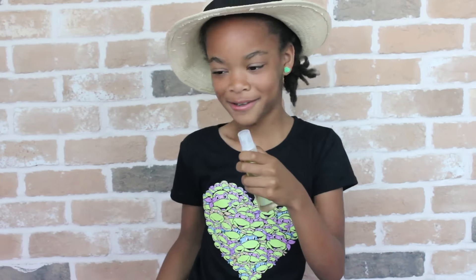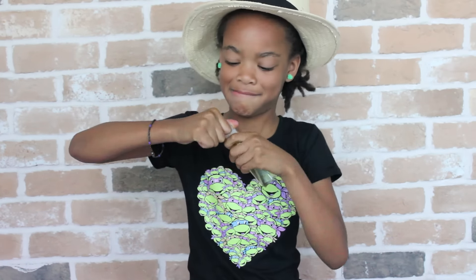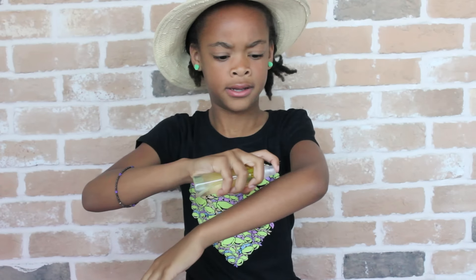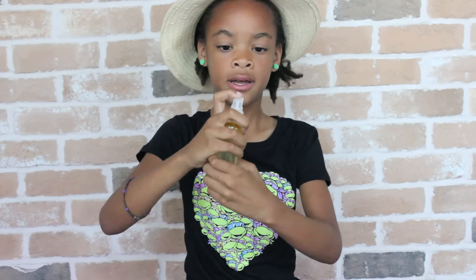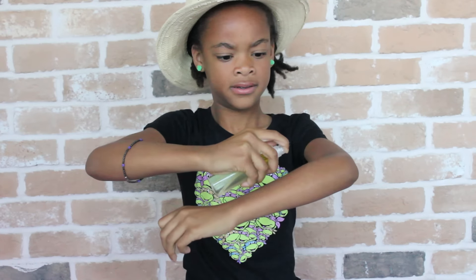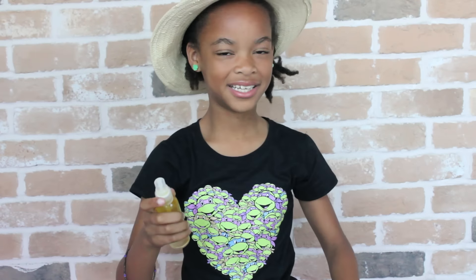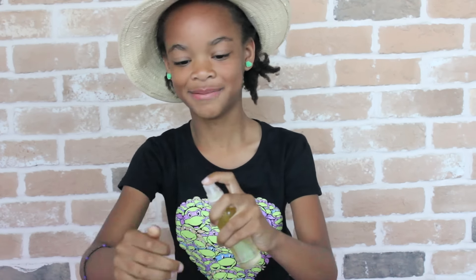Sorry, my hands are slippery. Good job. I think my bottle is defective. It smells good.